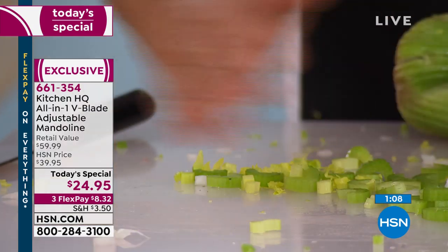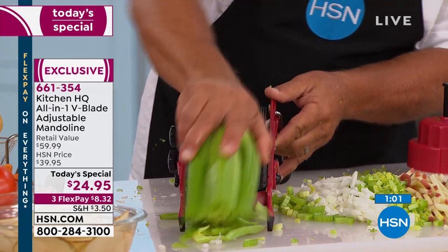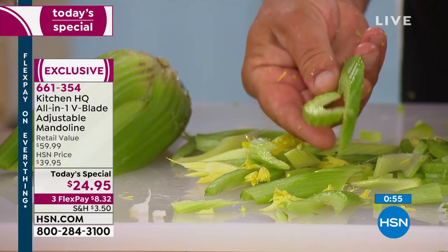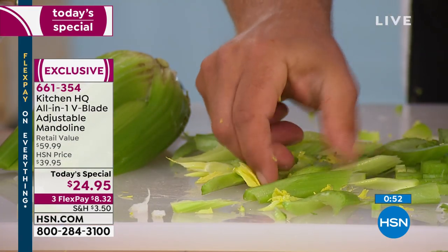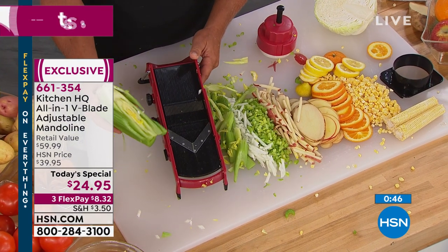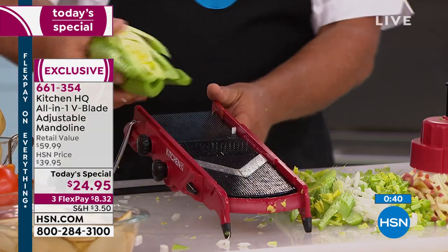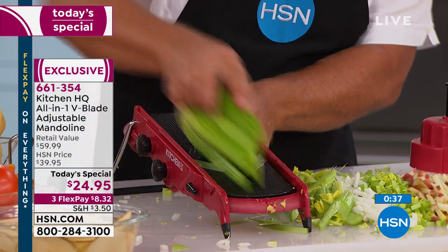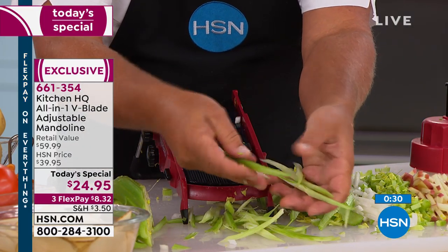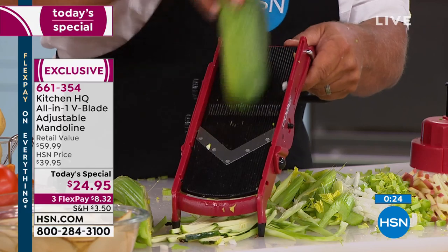Different angles give you different cuts. Slice celery straight up and down and you get regular celery slices for soup stock or stews. Run it through on an angle and now you're making those stir-fry cuts for wok cooking — you don't even need a wok, just a frying pan. They're healthy, quick, and easy to cook, and now quick and easy to cut too. Put it up one more notch with the teeth up and instead of slices you're julienning — making long celery spears for over a salad or a vegetable tray.